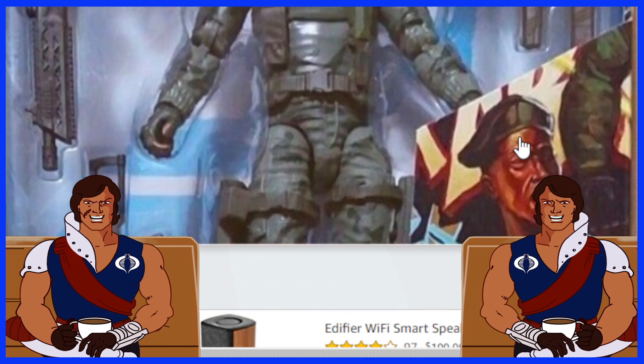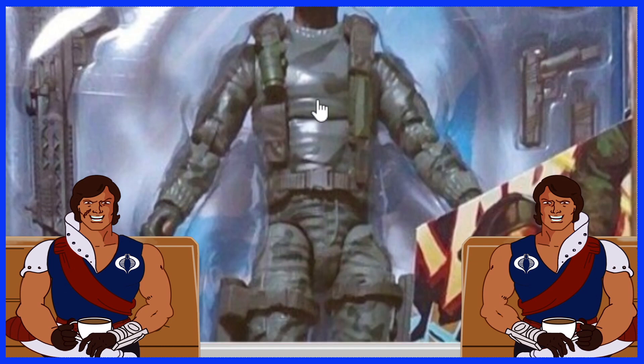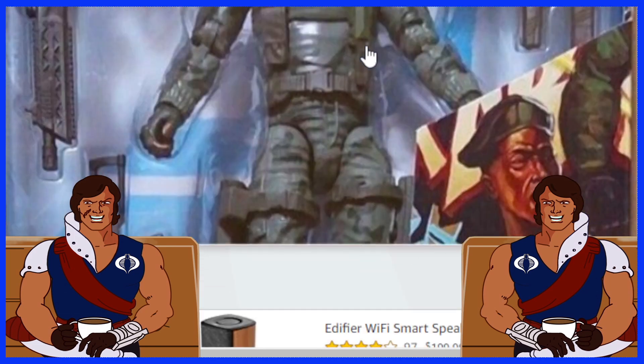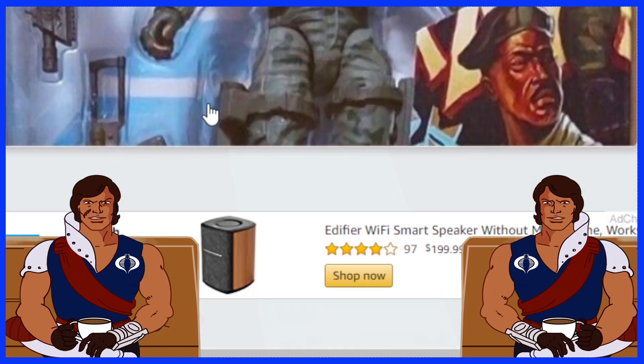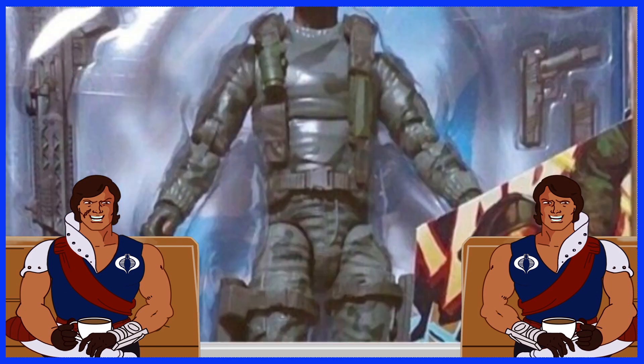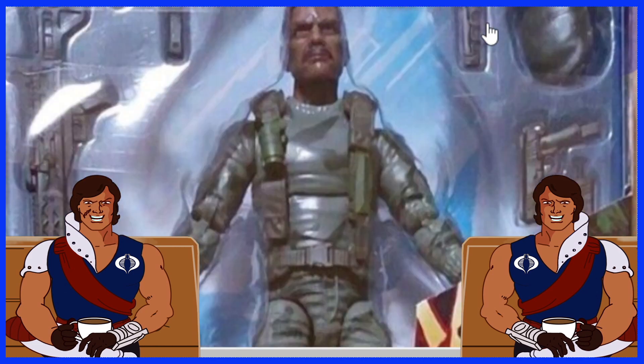I'm not a huge fan of the art on the box, but it's still a cool figure nonetheless. He's got that nice gray camo going on, looks pretty good. He's got his belt and all that traditional articulation you'd expect to see in the line. You can see another gun hanging down there as well. So he's got lots of accessories — I can count at least 8 that I can see in this image.